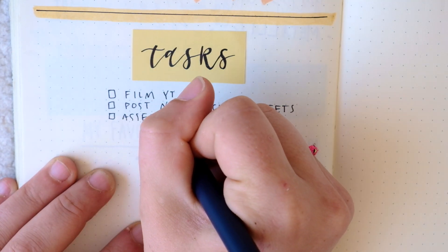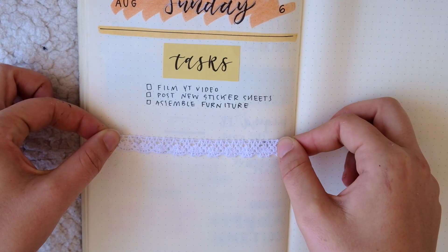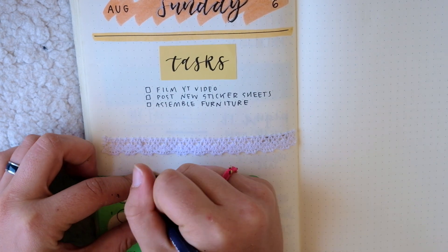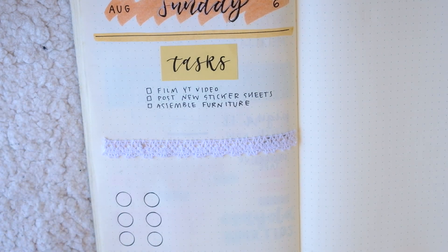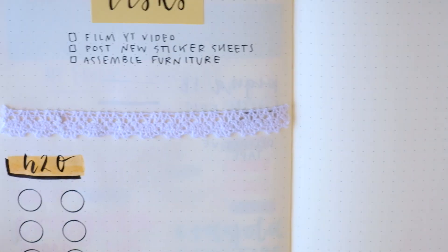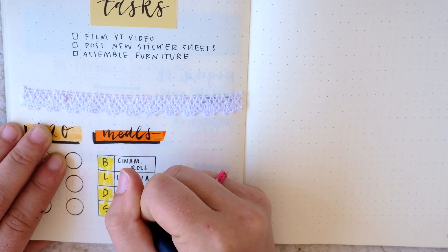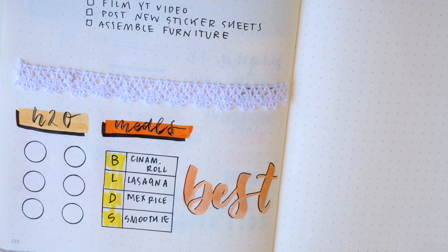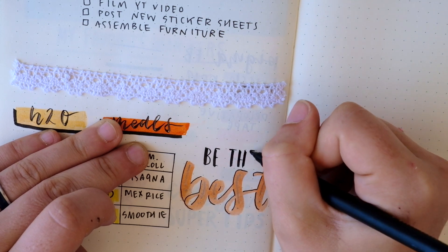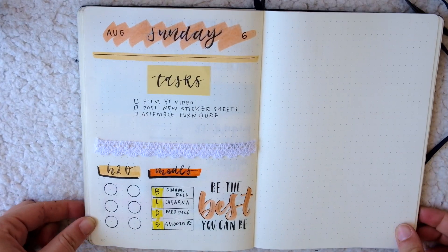I then fill out all of my tasks for the day with the drawing pen in size 01. Next I have the other pieces of my daily spread — to create some separation I use a line of lace tape. I then get started on my water tracker, first using my stencil to create six circles representing six half liters of water, and then a Dual Brush Pen along with the Pigma Brush Pen for the header and drop shadow. Next are my meals, which showcase the Crayola Broad Tip and Super Tips for the bright pops of orange and yellow. Finally, I often have some kind of inspirational blurb on my spreads, so today I went with 'be the best that you can be' using the same peach Tombow Dual Brush Pen and the Mono Drawing Pen for the drop shadow, gold jelly roll for the highlights, and the Pigma Brush Pen for the black writing.